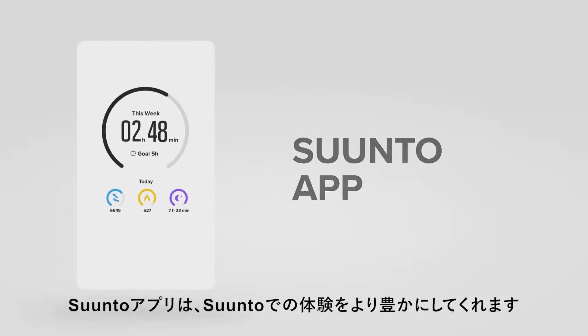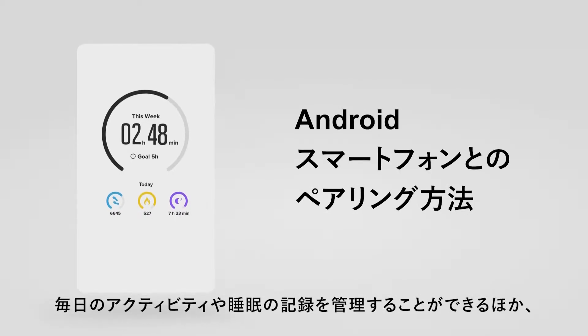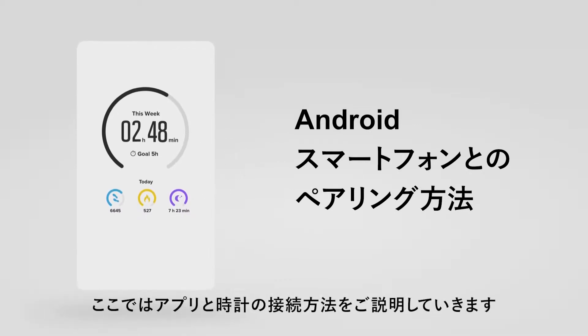The Suunto app will enrich your experience with your Suunto watch. It logs your daily activity, exercises and sleep. It can also provide connected GPS for Suunto 3 Fitness. All you need to do is pair your watch with the Suunto app. So let's show you how.